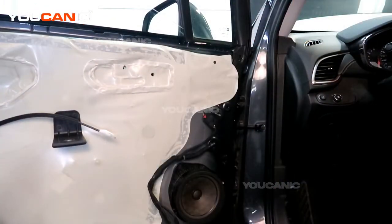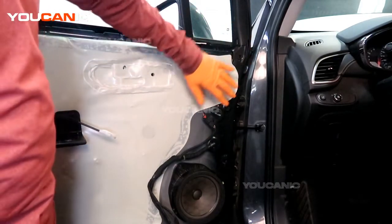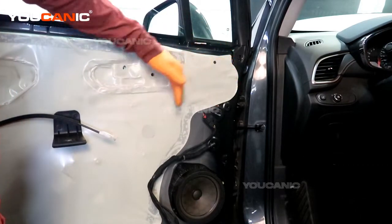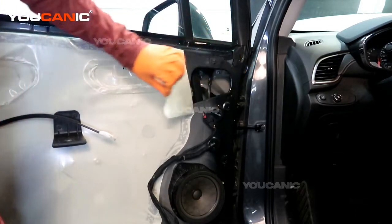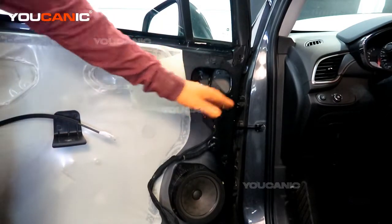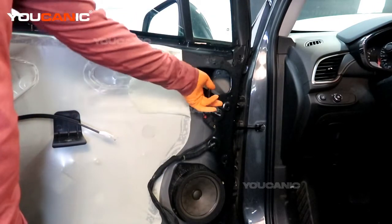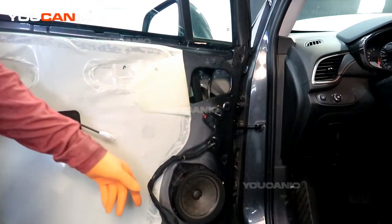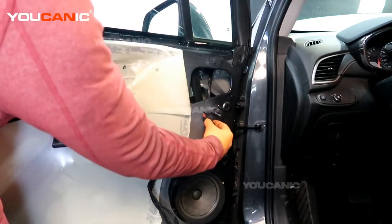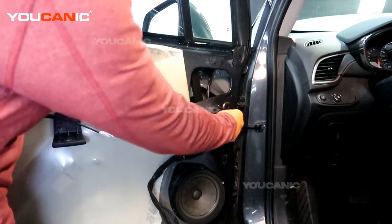With the inner door panel removed, we can gain access. We don't have to take off the whole plastic cover — we just need to pull it back a little bit. Now we'll have access to the three nuts that hold the mirror on. Here is the electric connector going into the mirror, so we'll need to disconnect it. This one has a safety tab you've got to pull back, then depress the black tab, and then we can undo that.